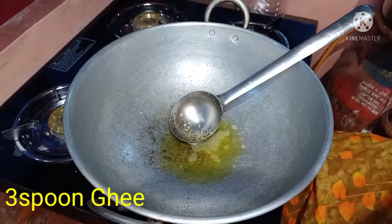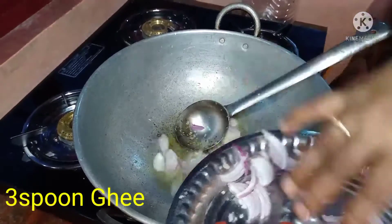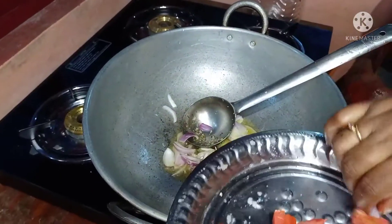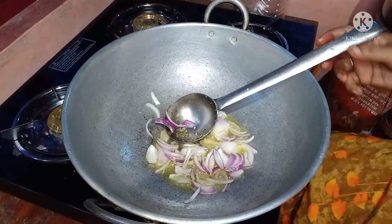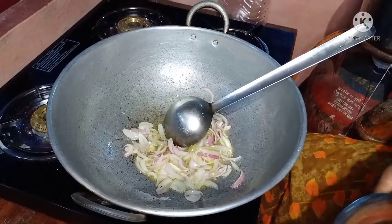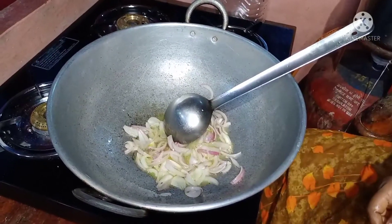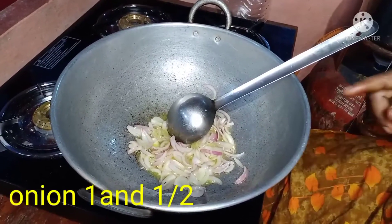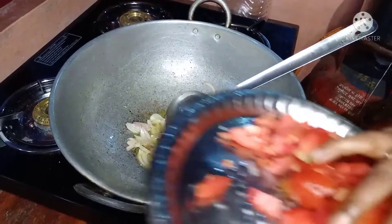We pour water. We pour the corn with the tree. We pour the corn with the corn with the spring. You can put it in the pan to make a new one. You can cut the pan to make it so that you can cut the pan.